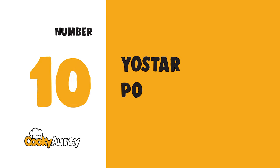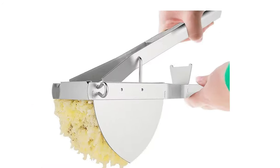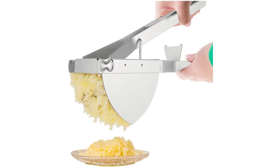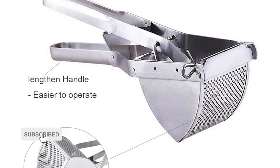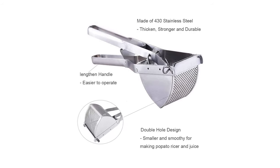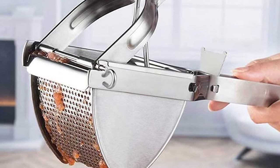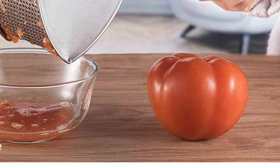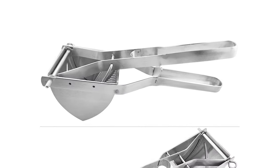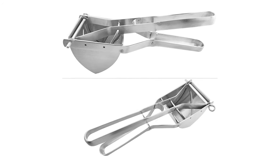Number 10: Yostar Potato Ricer and Potato Masher. This large potato ricer is made from heavy, high-quality stainless steel, which is durable and rust-resistant. The filter hole design creates fluffy and soft mashed potatoes and carrots. It is also great for soft fruit such as peeled citrus, peeled lemon, peeled orange, or for making mashed baby food.